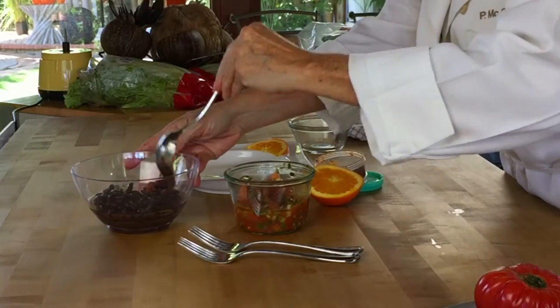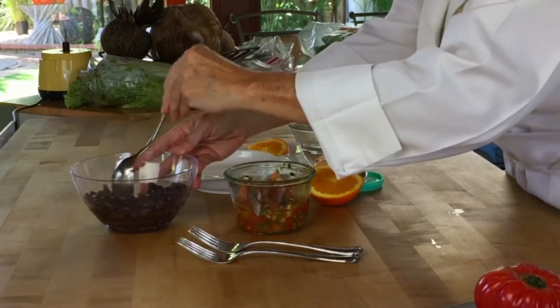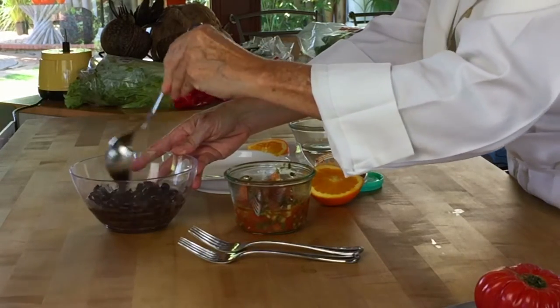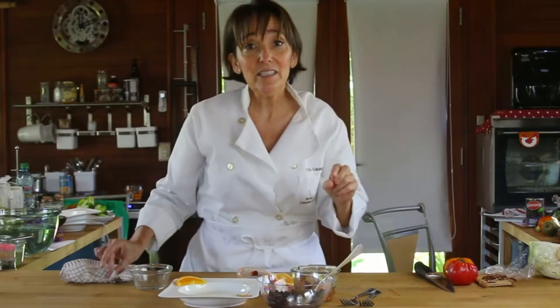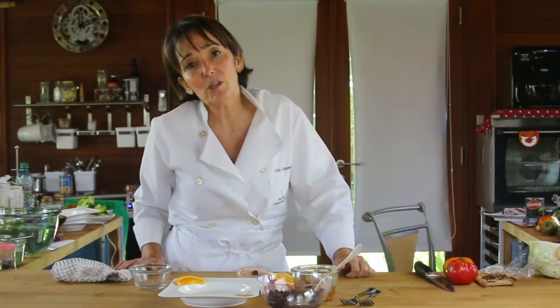And we're going to mix. That's all we're going to do — mix it and it's going to be delicious. You won't need anything else. You might want to add some cilantro if possible. I'm going to add a leaf we call razor leaf, which is called culantro, and it's a little stronger.